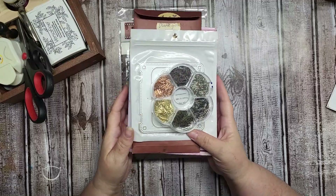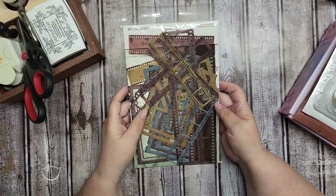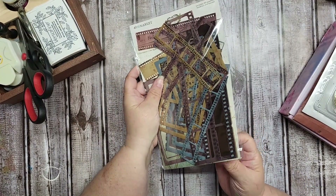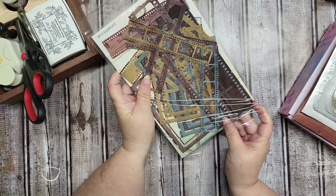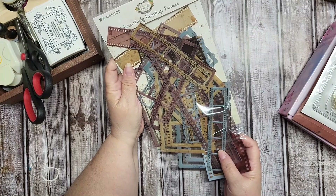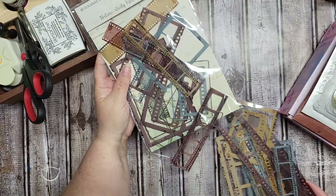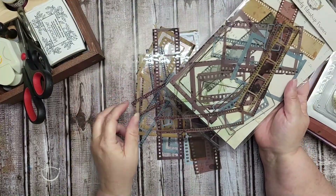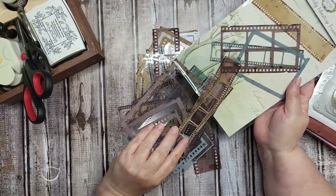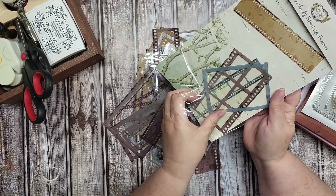Let me show the Scrapbooking With Me item I picked up first. This is 49 and Market — it's called Nature Study Film Strip Frames. So all kinds of film strip frames in here, really neat. I don't have a die, so I thought this would be the next best thing. There's all kinds of little goodies in here, so we'll take them out and look at them.